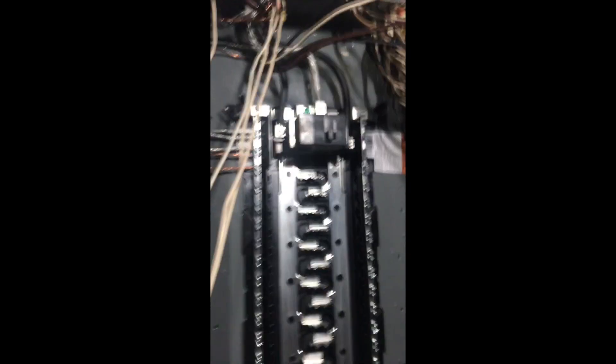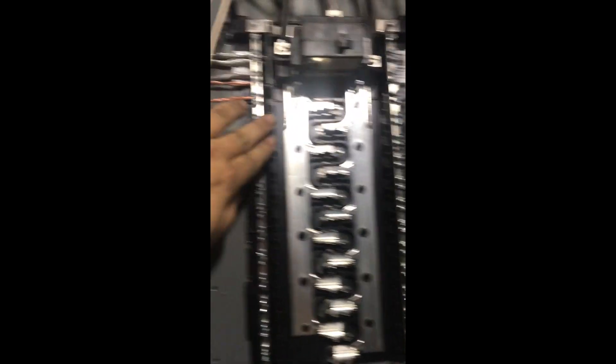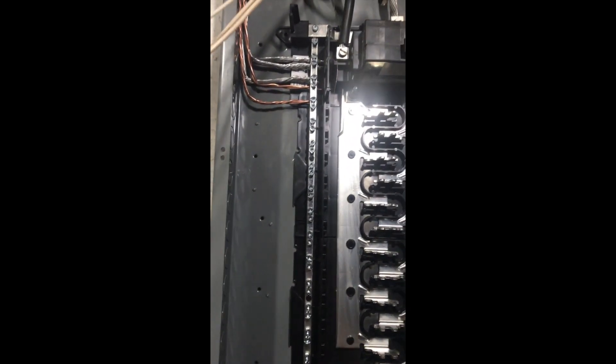Now we're to the installation part — all those wires jammed into the connectors. I put my grounds in first. Separate the hots, neutrals, and grounds. I put the grounds down lower to leave space for the neutrals up top. Since grounds can be doubled up, I doubled them to conserve room on the neutral bar. I don't want to have to add another bus bar.